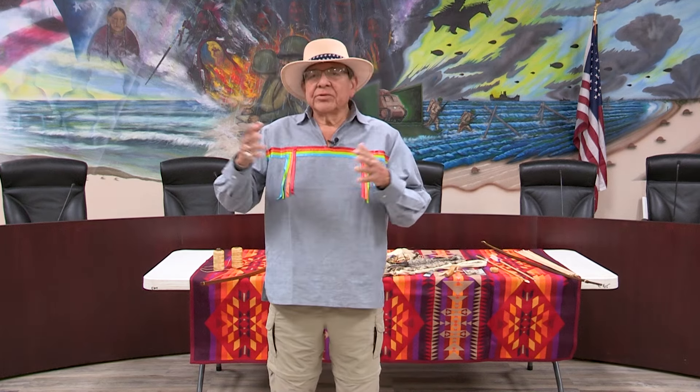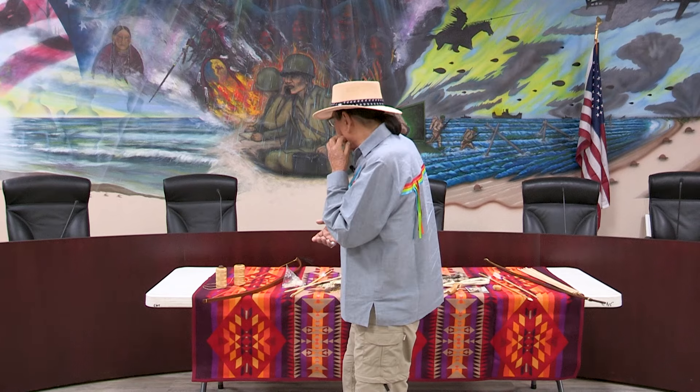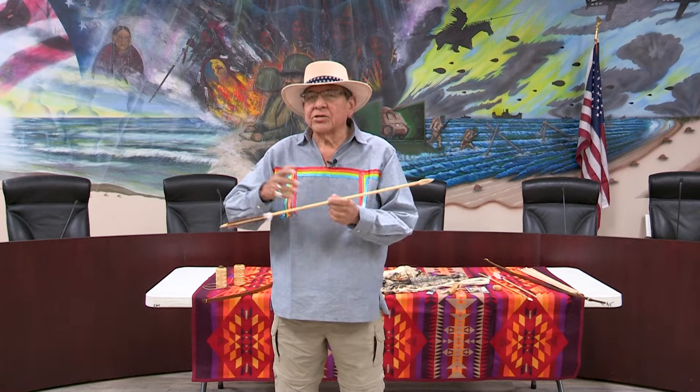My name is Willie Pica. I am Comanche. I've been making bows and arrows and started learning when I was nine years old. I got lucky back then — my grandmother knew all the old guys that made bows. I'd ask her who makes bows and arrows, and as she'd go visit them, I'd sit down and listen to these old guys talk about how they would make them. It's some of the old ways.